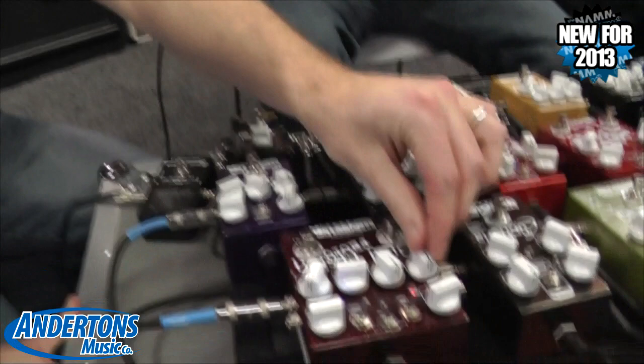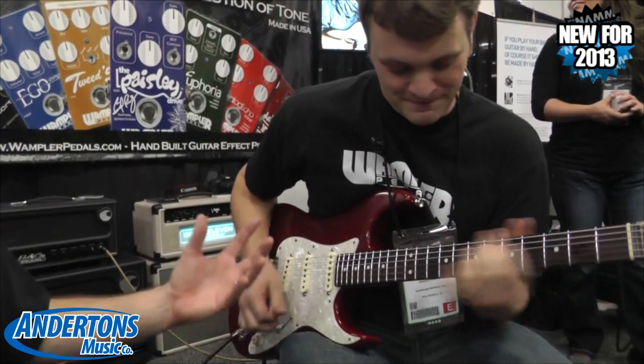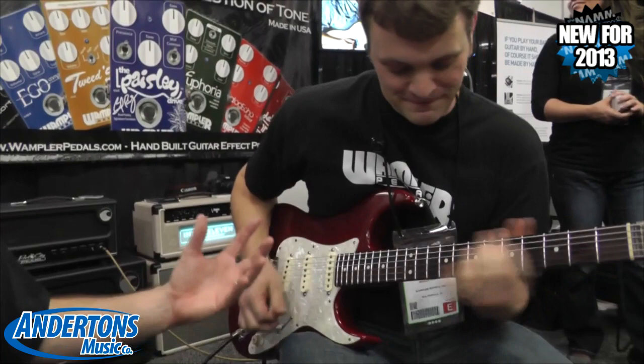The beauty is when you stack it. It's very organic sounding, and it just responds so well to your picking style. That's beautiful.